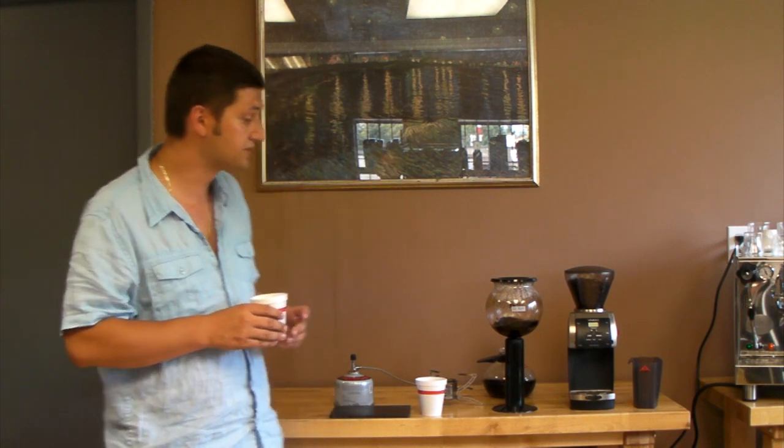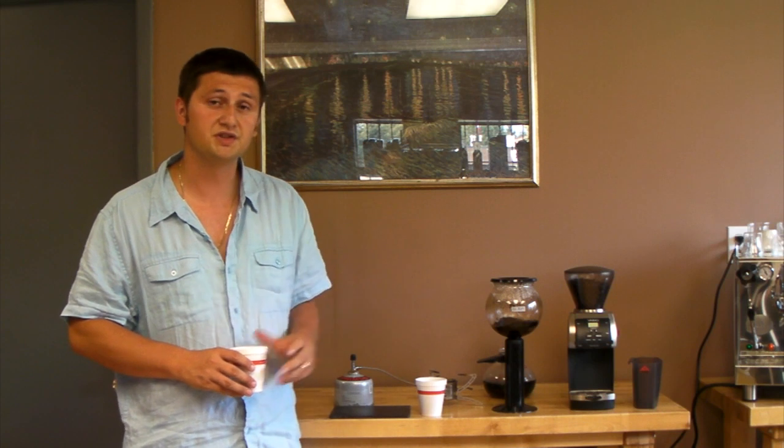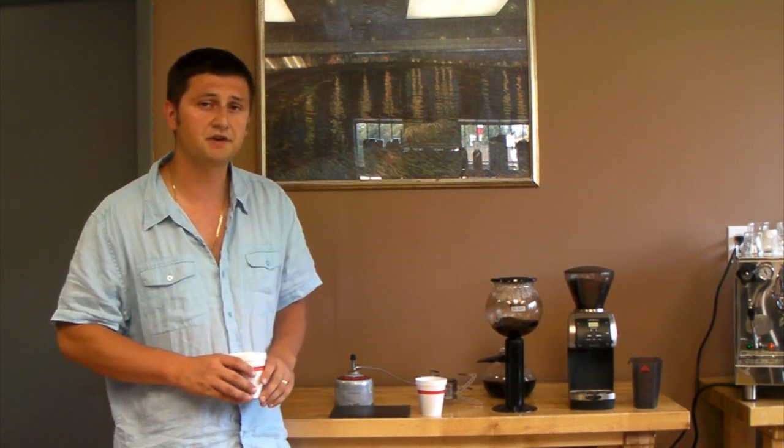The Bodum Santos is available at idrinkcoffee.com. If you have any questions, feel free to contact either myself or one of my colleagues, and we'll be happy to answer them. Thanks, we'll see you soon. I'm Slavic with idrinkcoffee.com.